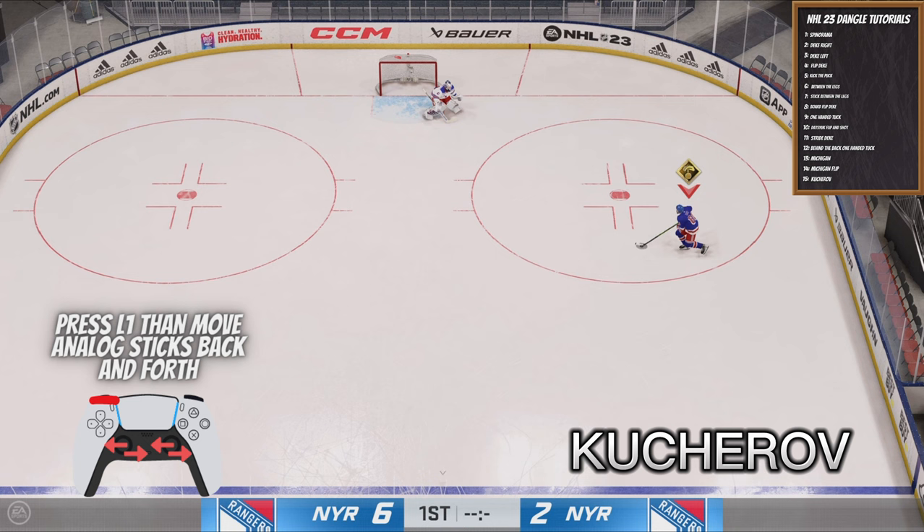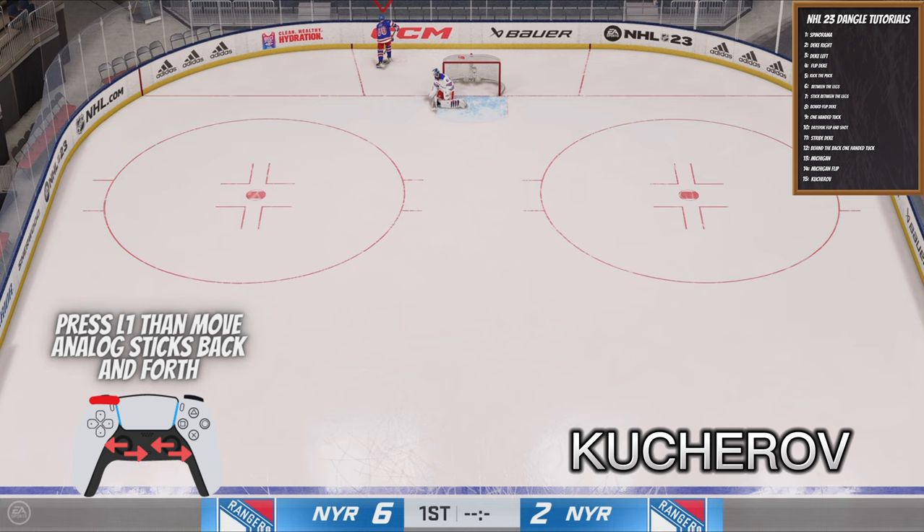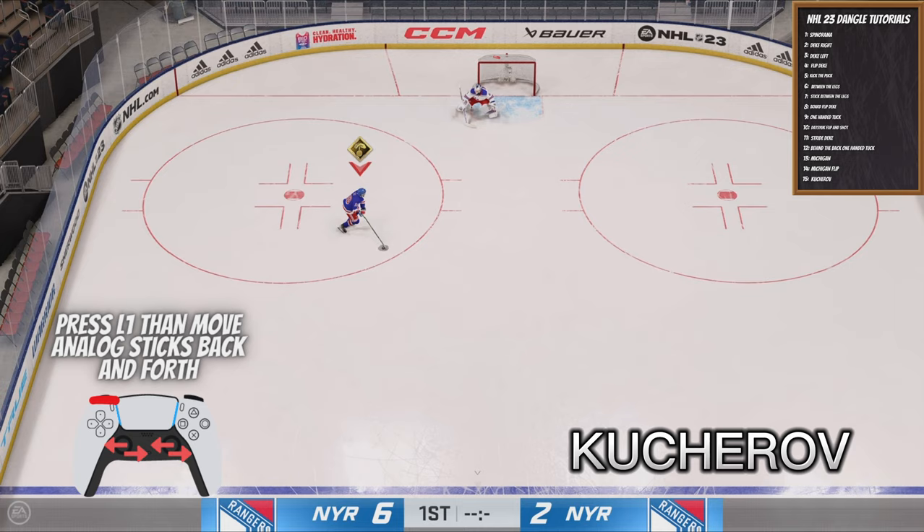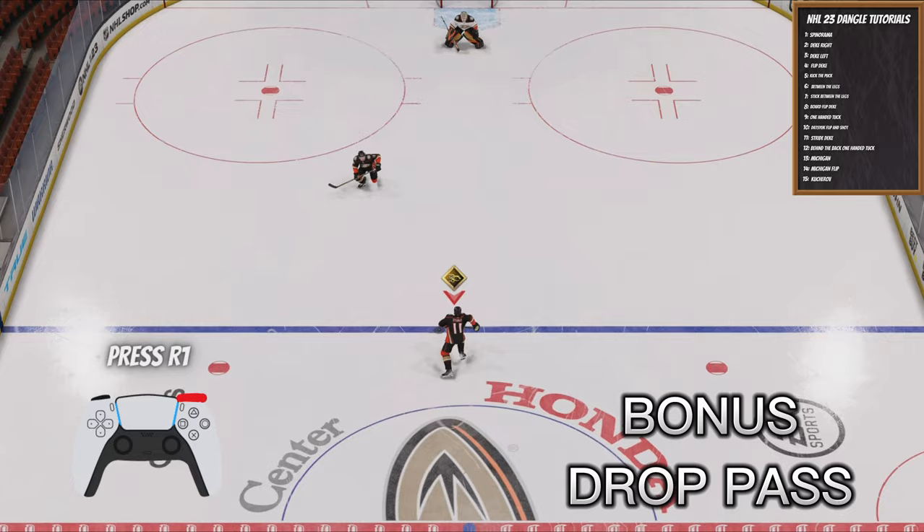The Kucherov is such a subtle and difficult move to pull off in this game. The way you do it is you press L1, then bring your analog sticks both in and then out really quickly. This will leave the puck in the area, but you have to do it at an angle where the puck will glide through the net. It's very difficult to pull off — I've only done it once — but right here you can kind of see exactly what I mean.